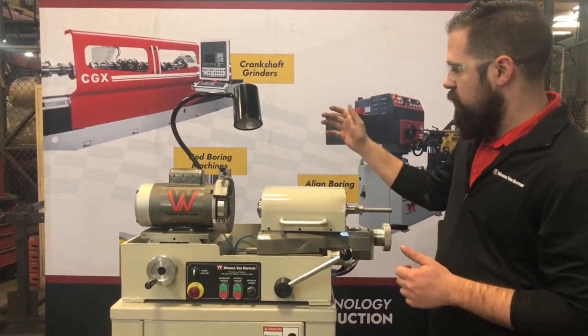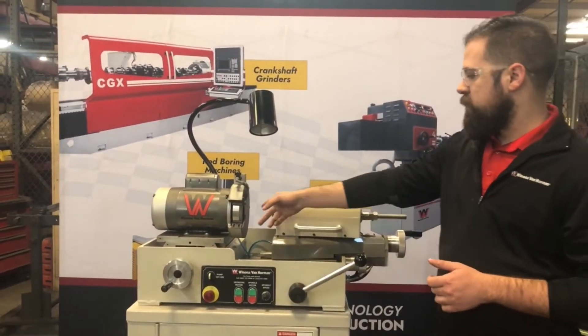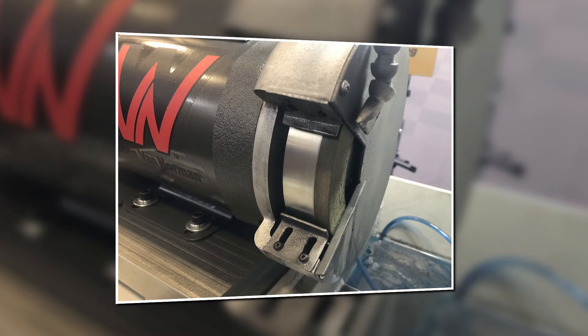The machine has a three-quarter horsepower grinding wheel, and comes standard with a Diamond CBN grinding wheel for a clean, even grind.